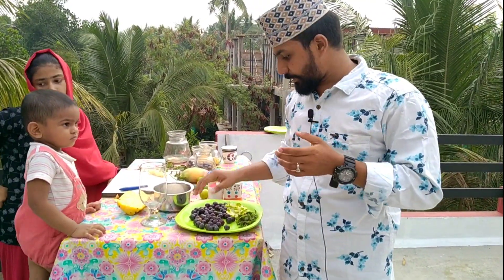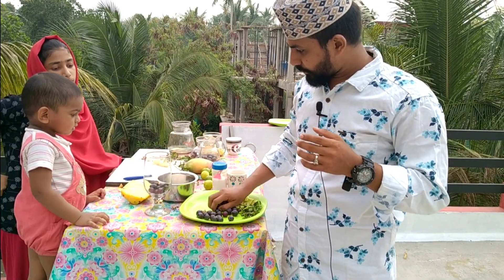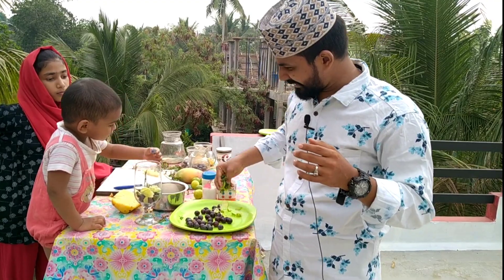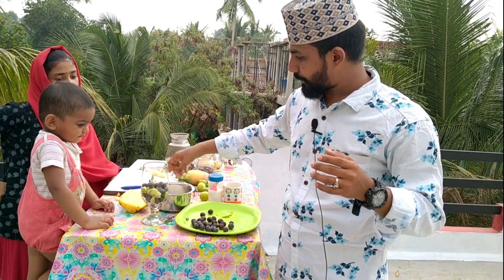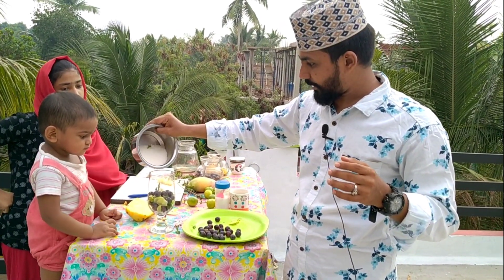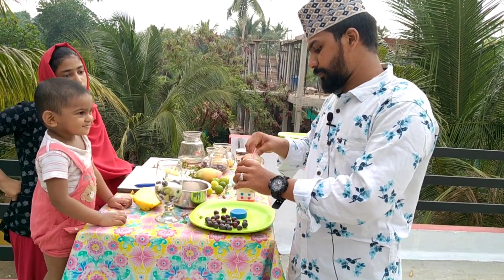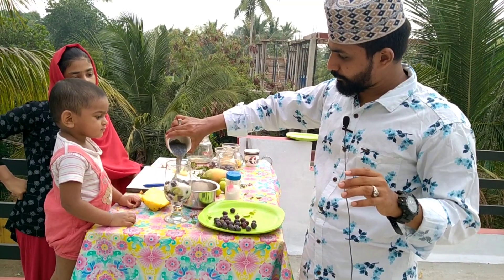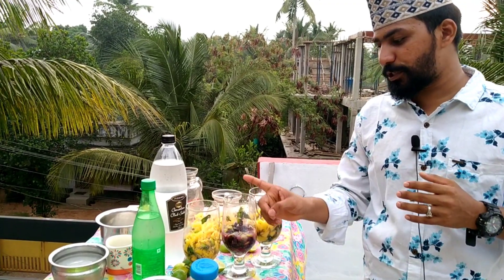We are going to take a little grape and put it in the glass. Let's take a little and put a little. Now the first step is mango, the second step is grape, and the third step is pineapple.